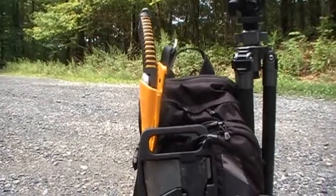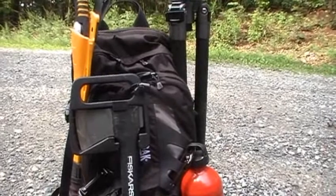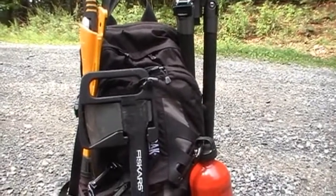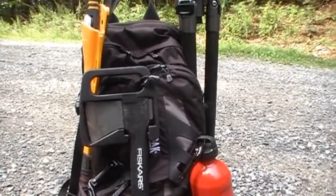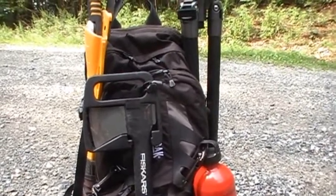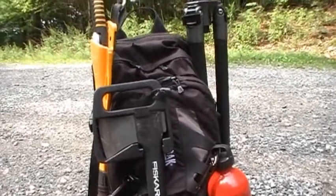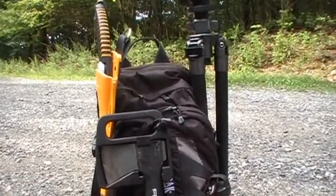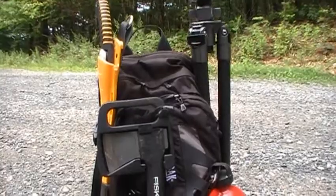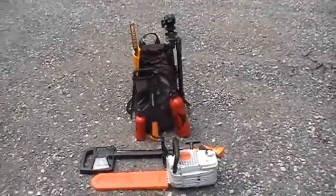Right there we have the Silky Segoy 16-inch, got my tripod. In the bag I also have a couple of felling wedges — 8, 10, and 5 inch — a scrunch tool for the chainsaw, some video camera stuff, and a first aid kit. So that's just a quick view of that.